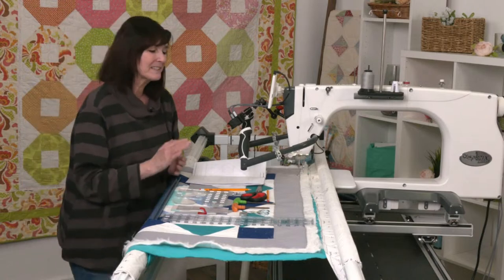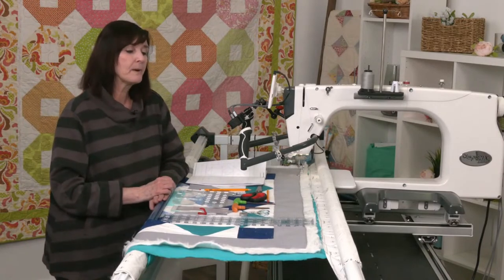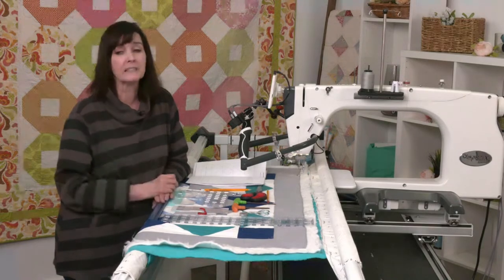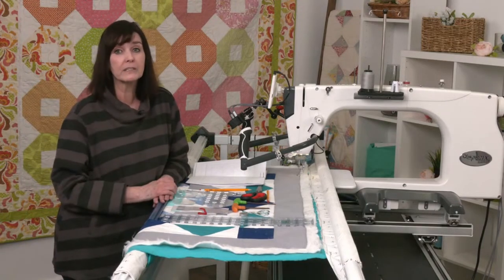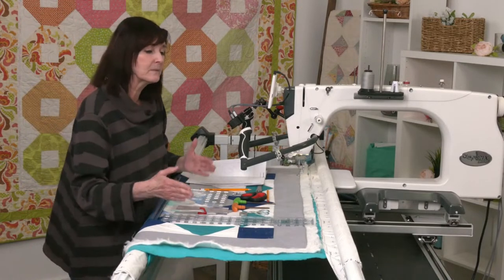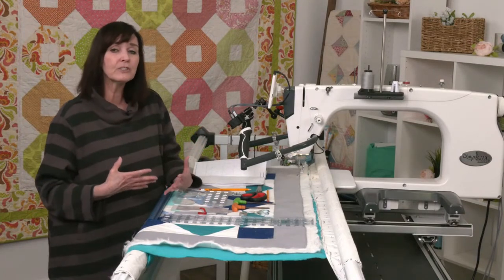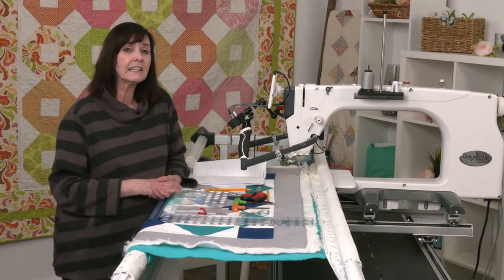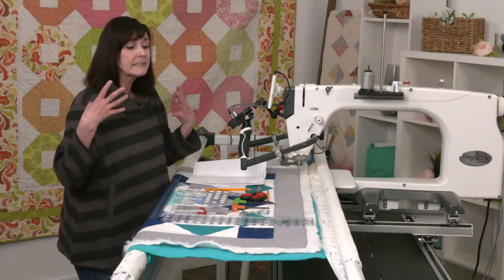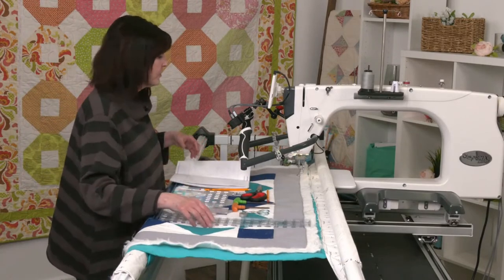Let's get down to business. I'm really excited about today's session — I've been back here working on this all morning. I've learned several things and I want to share what I'm learning. I learn with every quilt I make. If you're not learning and just doing the same thing over and over, you're not exploring. Try something new, add a different technique, so we can grow and expand our quilting.